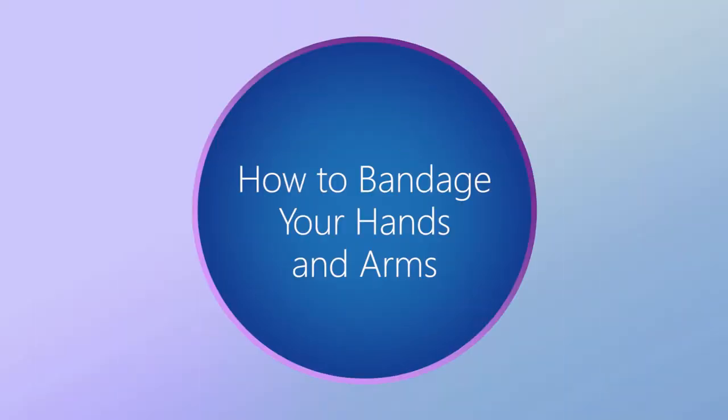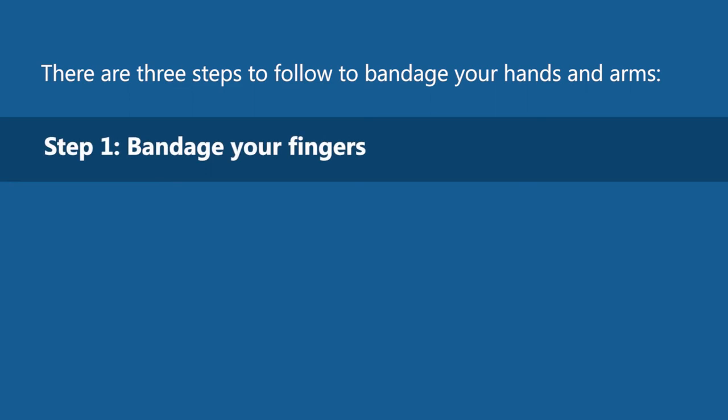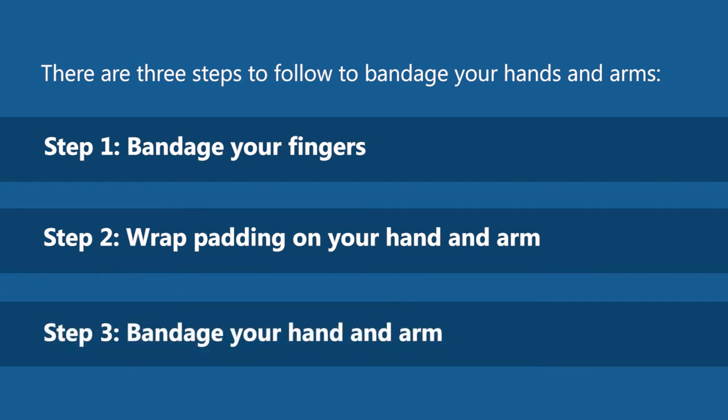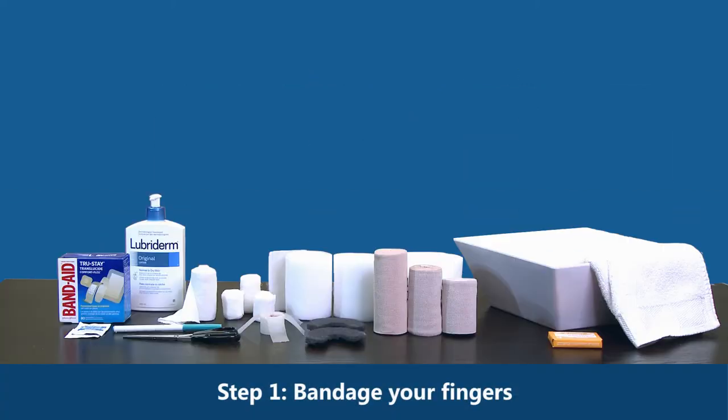How to bandage your hands and arms. There are three steps to follow: Step one, bandage your fingers. Step two, wrap padding on your hand and arm. Step three, bandage your hand and arm. We will now begin Step one: bandage your fingers.